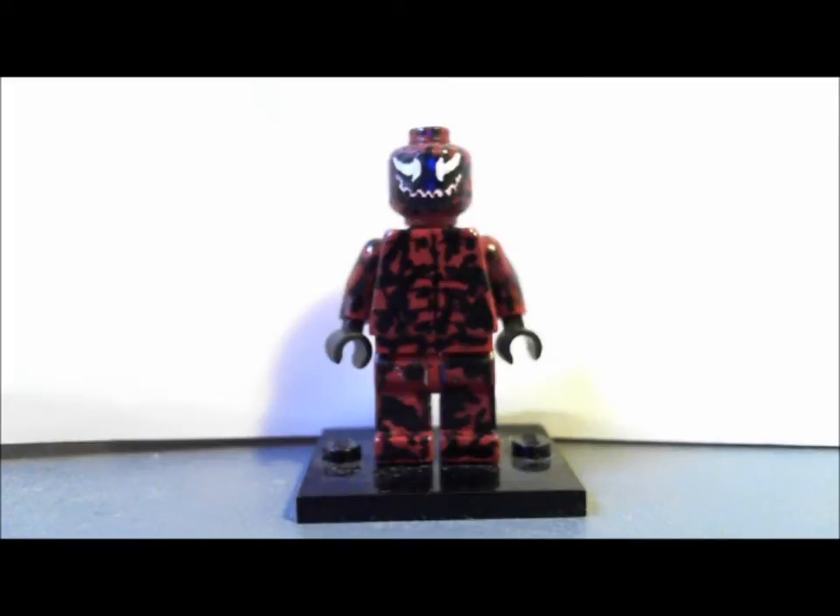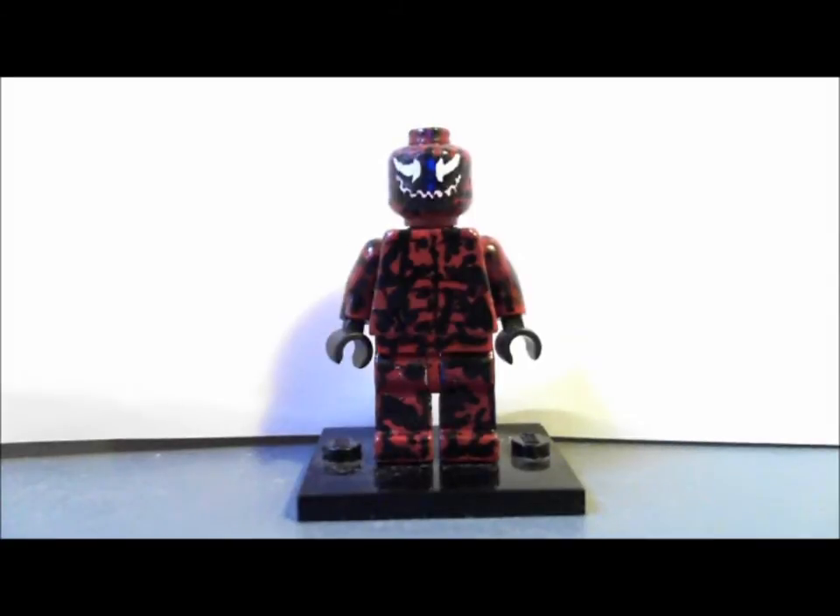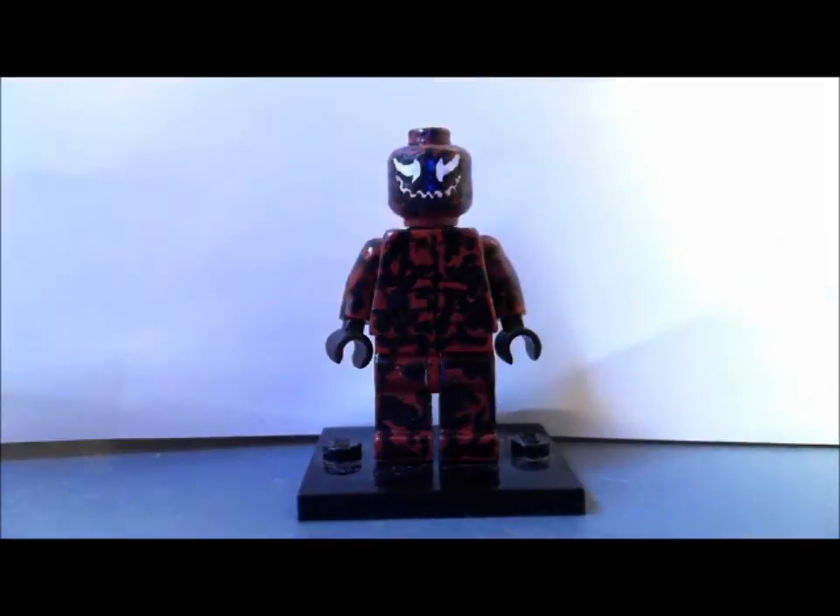The face really captures the look of Carnage when he first appeared in the Marvel Universe. He looks so deranged — that kind of creepy deranged smile. I think I captured that look he has in his eyes and his entire face.